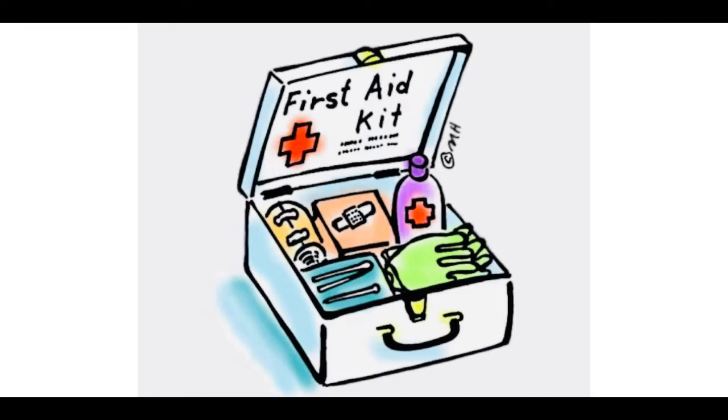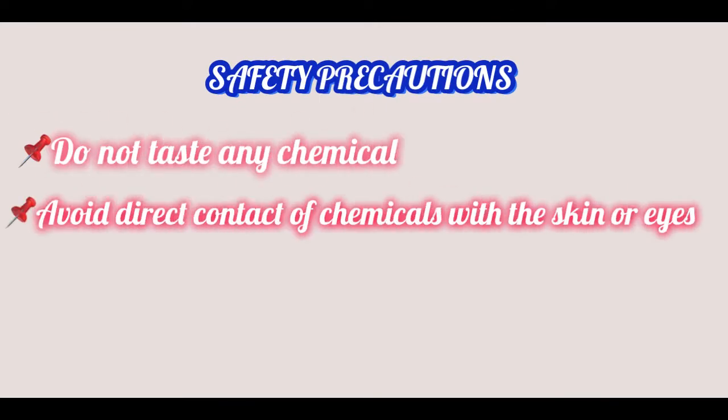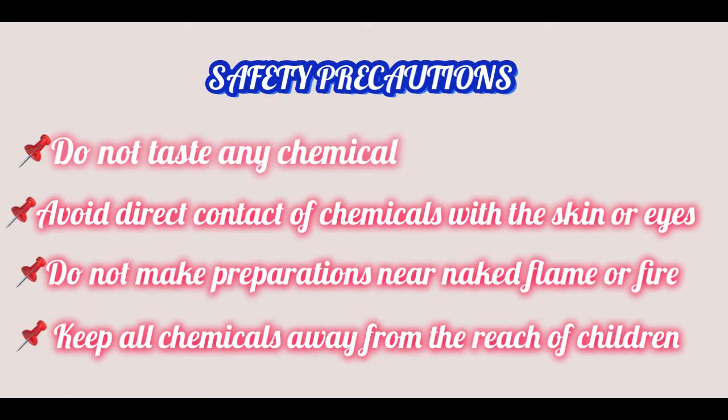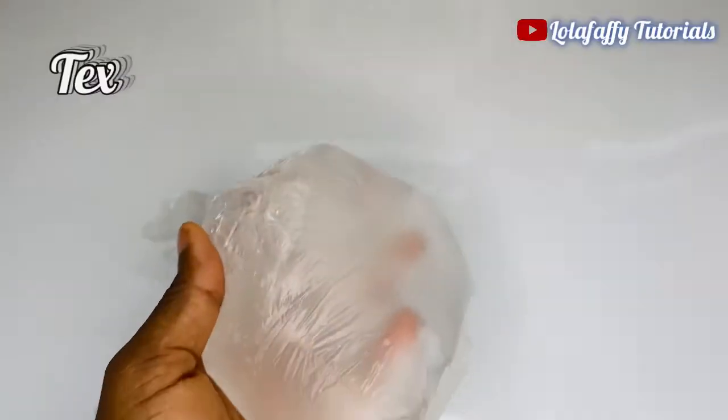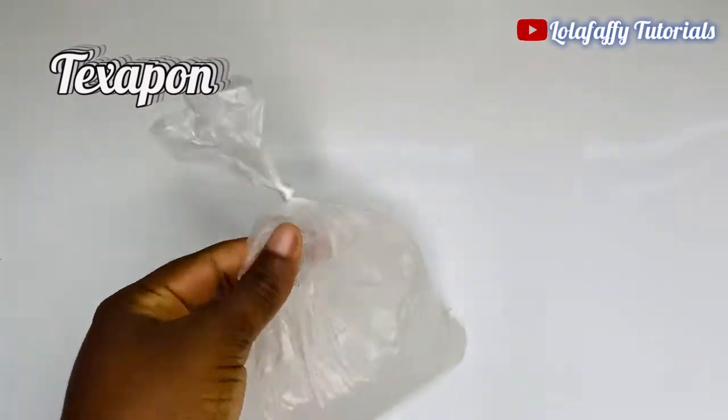Now let's go through the safety precautions you must take as you do this preparation. Do not taste any chemical. Avoid direct contact of chemicals with the skin or eyes. Do not make preparations near a naked flame or fire. Keep all chemicals away from the reach of children.